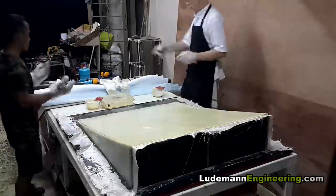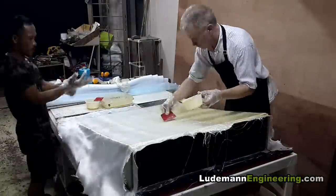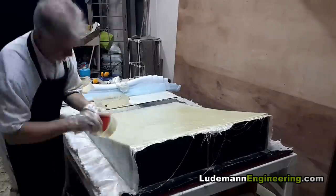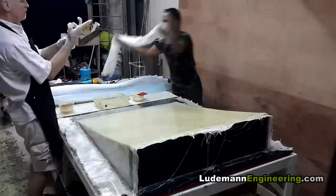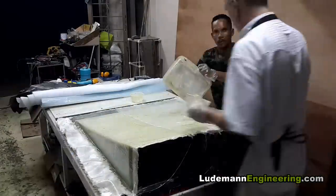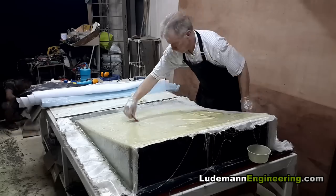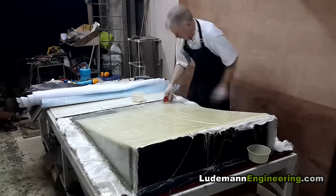Now we'll lay one layer of fiberglass cloth on top of the honeycomb, wet it out, smooth it down, and try to get as much excess epoxy out of it as we can. Once again they overlap on the center section. So most of the diffuser has one layer of fiberglass below the honeycomb and one layer above it; the center section has two layers below and two layers above.